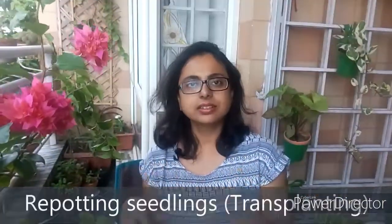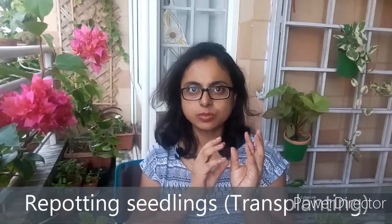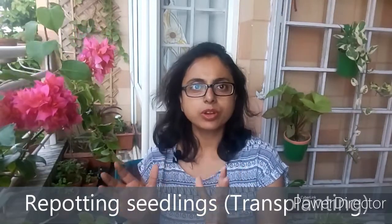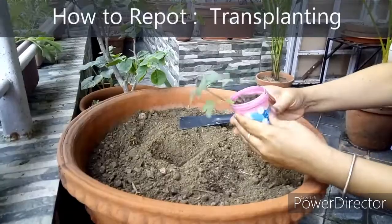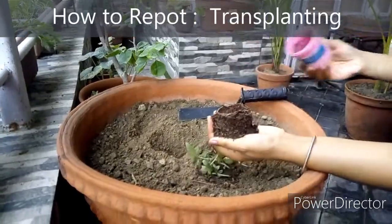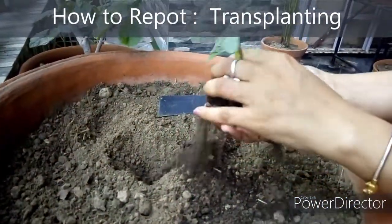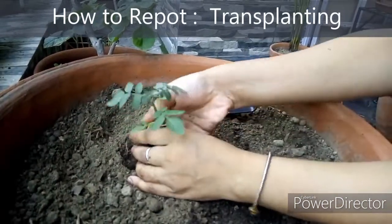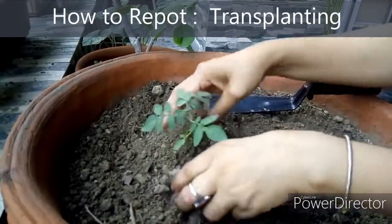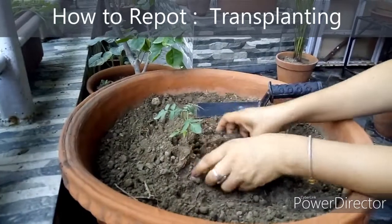Number three is when you are transplanting your seedlings. You grow your seedlings in tiny small pots and now you want to repot them into their final pot or into the ground. For transplanting seedlings, gently take out the plant from the pot and without disturbing the root system, place it into the final pot. Secure it with soil and water it after transplanting. Do this process during the evening and keep the plant in shade for a day or two.